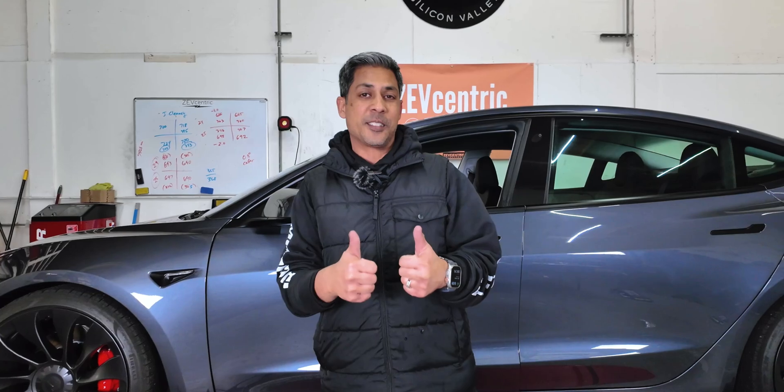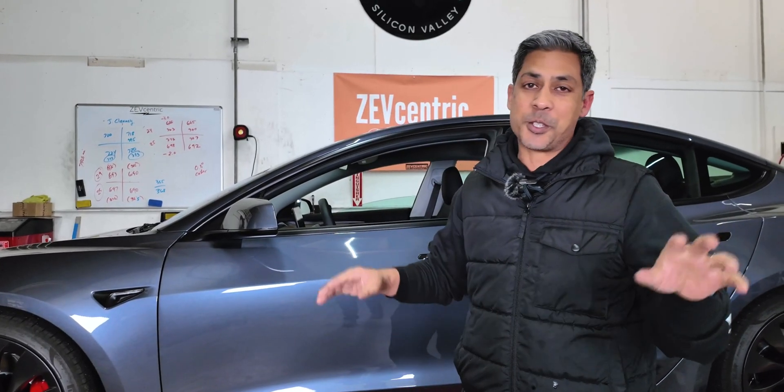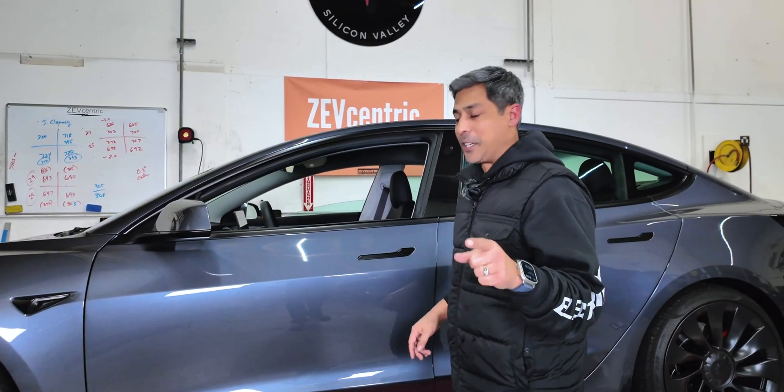Good luck to you at EVX. We hope you guys kick butt. Thanks for watching. Don't forget to like, subscribe, and share. If you guys want any of these products, we'll put links in the description below. We'll see you on the next one.